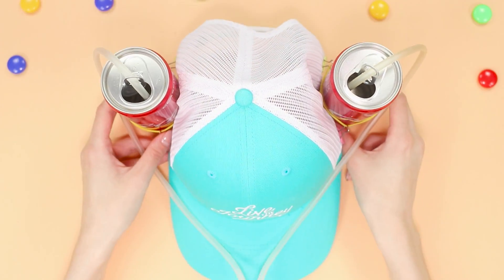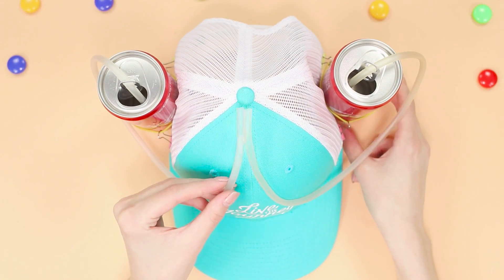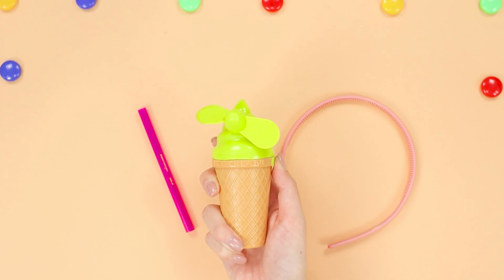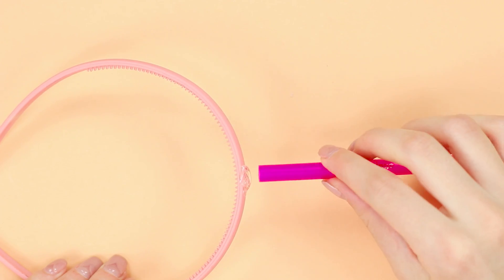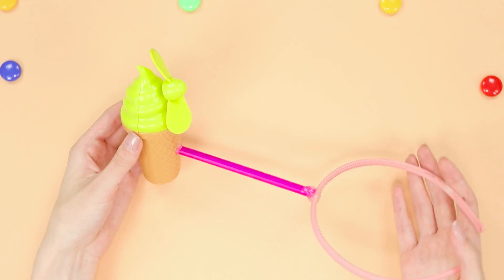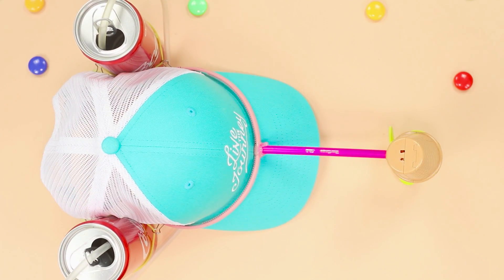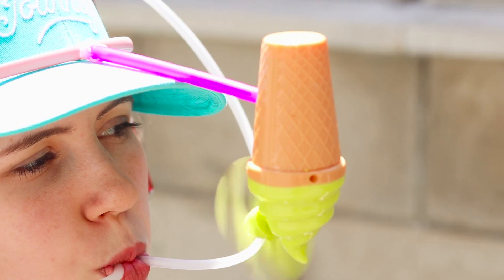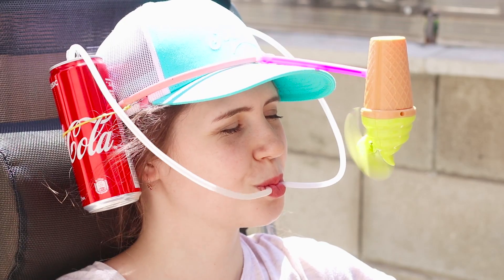The super cap's powers are not limited here. You need a hair hoop, a tube, and a small battery-powered fan. Attach one edge of the tube to the hoop and glue the second to the fan. Put the hoop on your head. Now get comfortable on your chaise lounge, sip your favorite drinks, and enjoy a pleasant breeze.